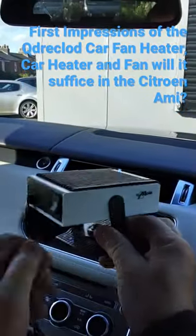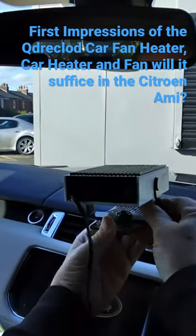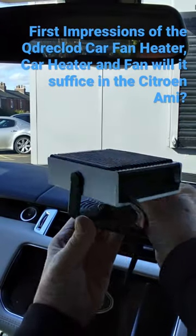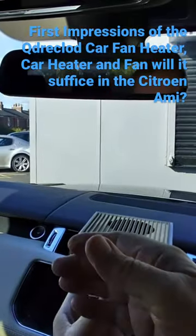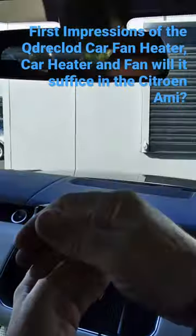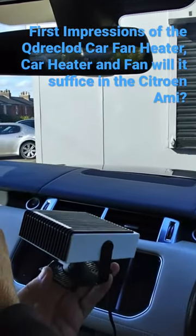It's not a badly made thing. Plus, in the Ami, if it was mounted on the dash or somewhere near you, you can then turn it to do the side windows, and when that's done turn it back towards you. That air seems quite warm — I would say that's cool.